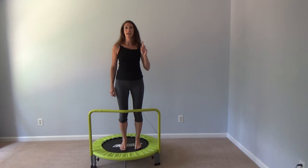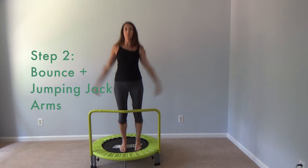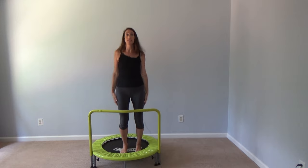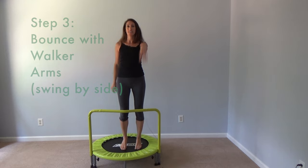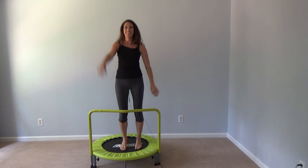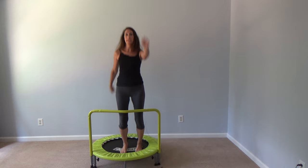Step number two is moving the arms up — it's kind of like jumping jacks. What that's doing is moving the axillary nodes, opening those up, and helping move fluid in the arms. Then you're literally doing the walking man. You can go fast, and it helps if you swing your arms.